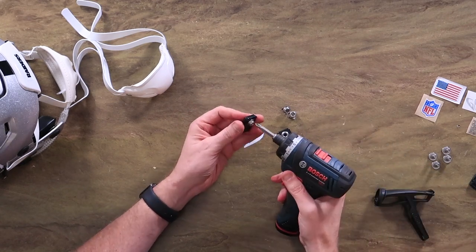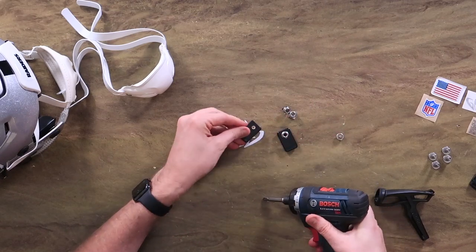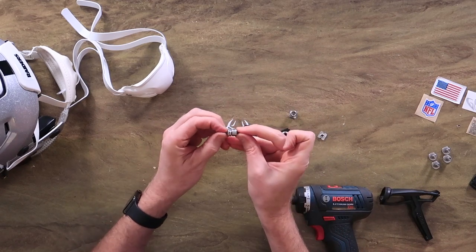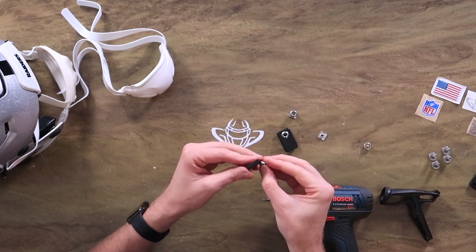All you've got to do is take off the current snap and put on the Douglas Snaps. I'm trying to show you the difference here — you can see how they're a good bit thicker. And just screw it in.